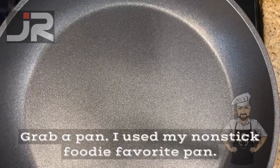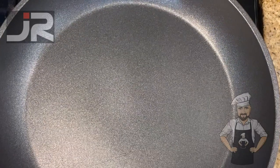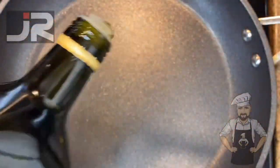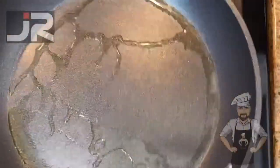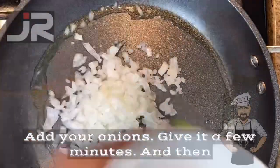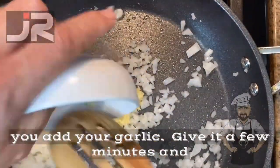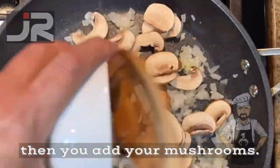Grab a pan — I used my non-stick pan. Add a little oil. Add your onions. Give it a few minutes and then add your garlic. Give it a few more minutes and then add your mushrooms.